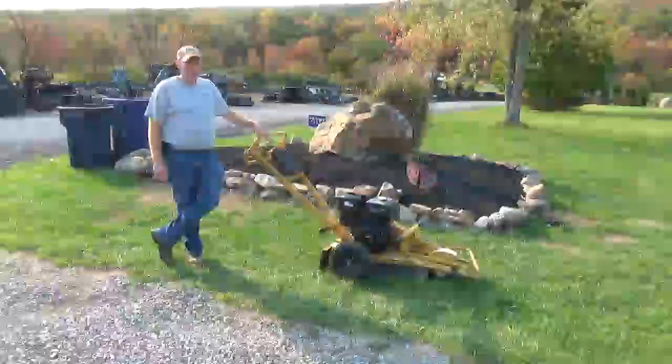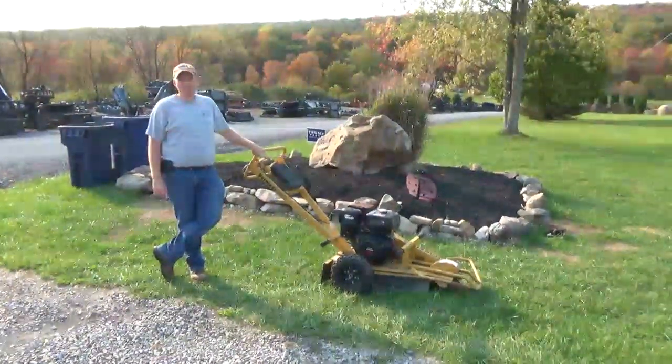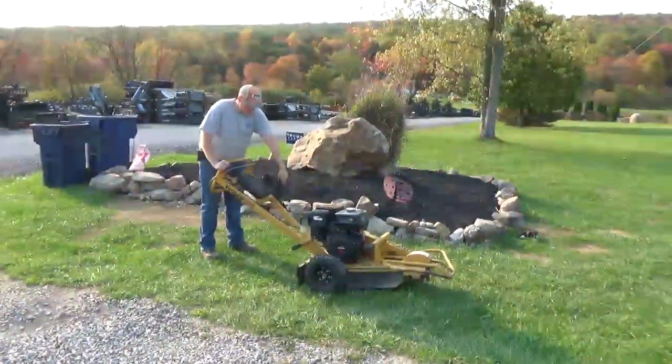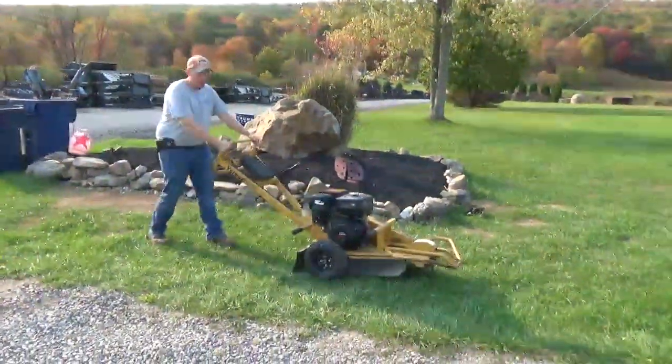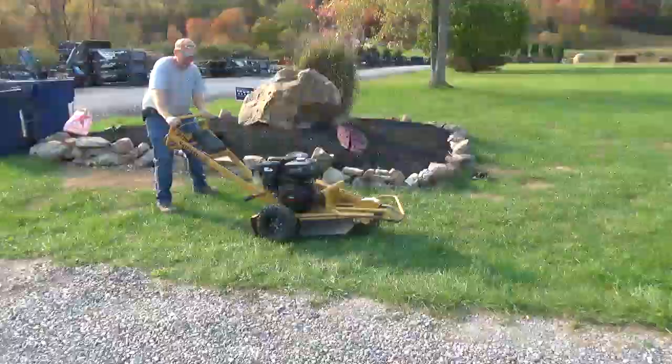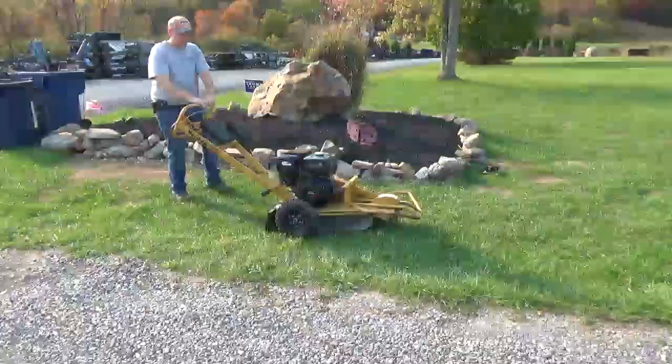Hi guys, Nick Miller here from Merck's Supply Company. Today we have for you a little Vermeer SC-130 personnel stump grinder. This is a stump grinder that you can push around, even into the backyard. You can lock this brake, and that way you can pivot to grind your stump.